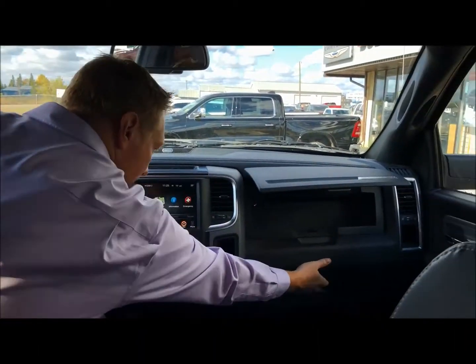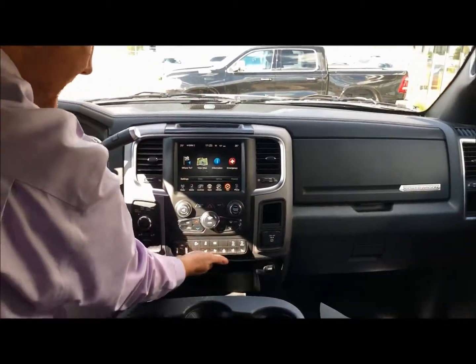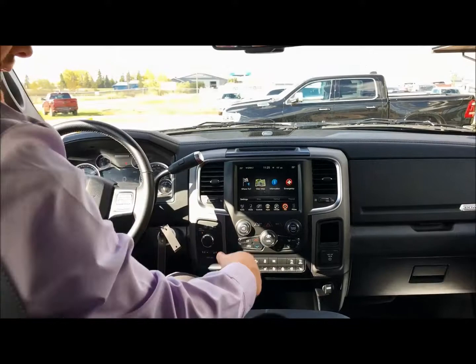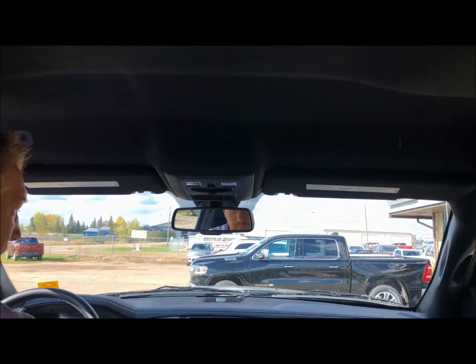There are a couple of compartments inside here for storage as well. They don't have the same one on the bottom like you see in some other trucks, and they've got the mics up in here for the Bluetooth.